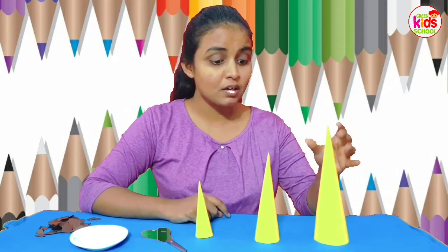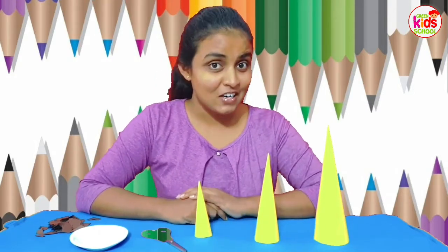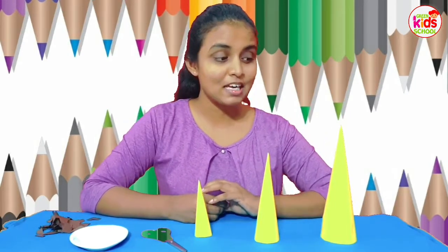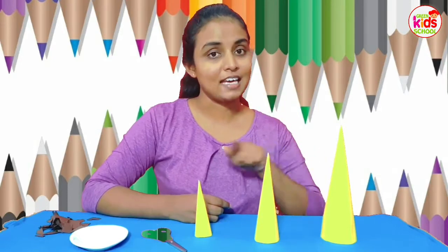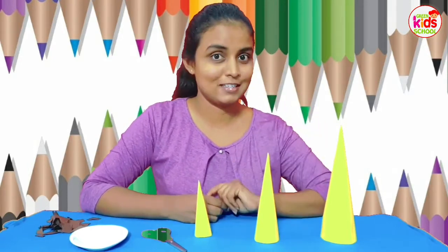So a bigger cone, a small one, and another very small one. Because we are going to make a giraffe family today! Now you have to make three cones like this, with three different sizes.